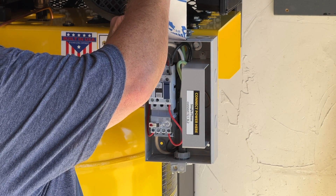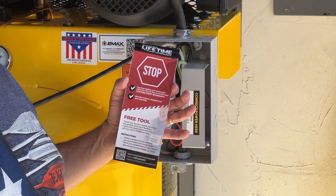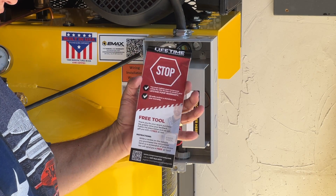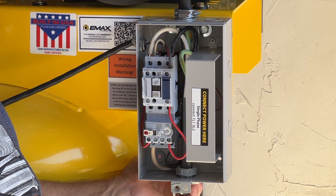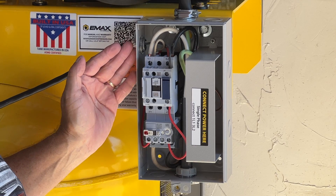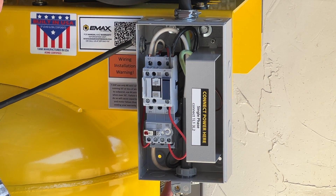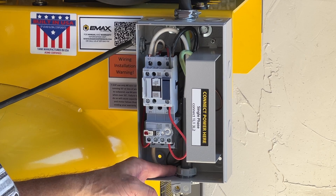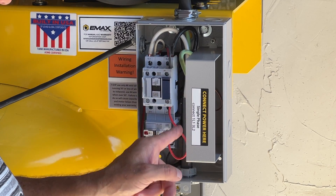When you register — if you register within 90 days — they will also send you a free air tool, so I absolutely plan on doing that. The way I chose to wire it, because of my wiring scheme from the wall to the compressor, I ran my wire down and through the bottom center hole using the proper electrical clamps and ran it straight up through here.